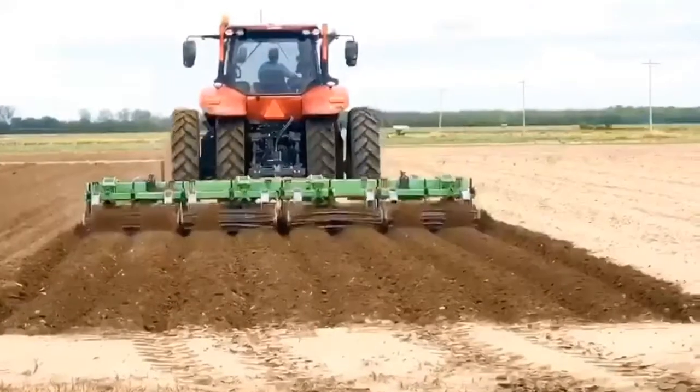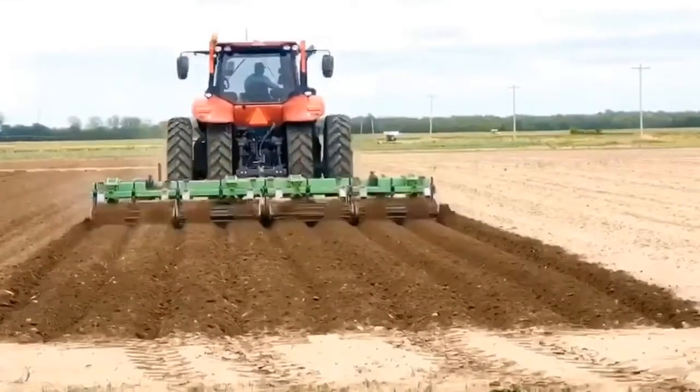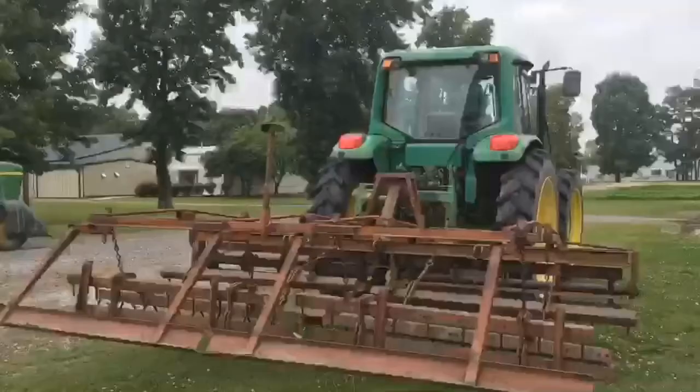This bedder is good for moving soil to make a firm bed, but be careful not to make beds too tall for rice.